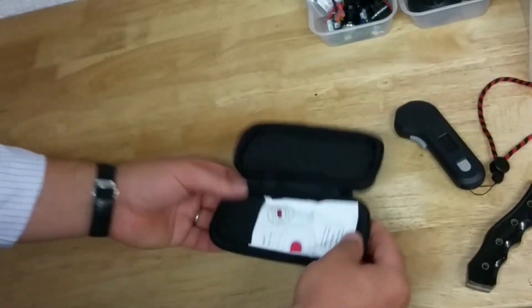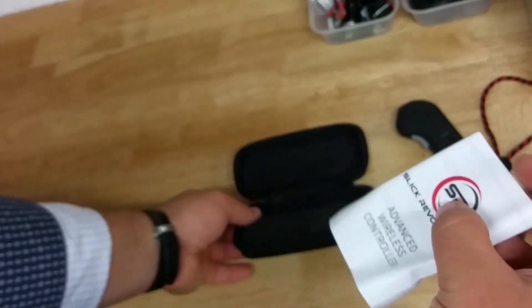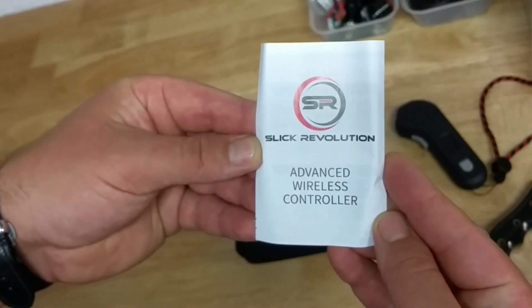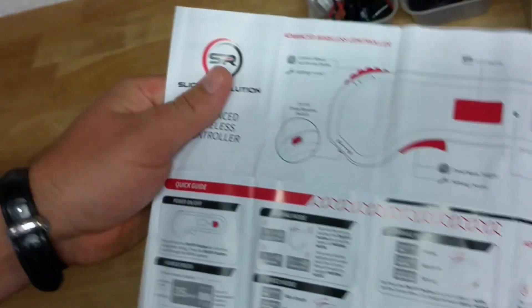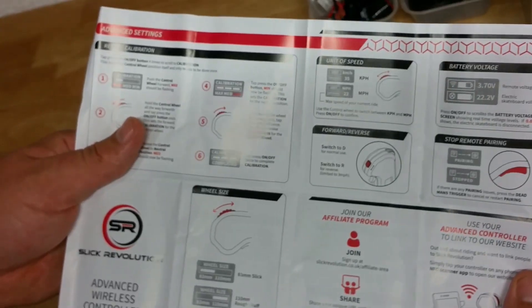Let's put the remote to the side and see what else is in the box. We've got an instruction booklet — Sleek Revolution advanced wireless controller instruction — which will most likely give you the first steps on how to set it up, what the buttons do, and everything else. That is spot on.